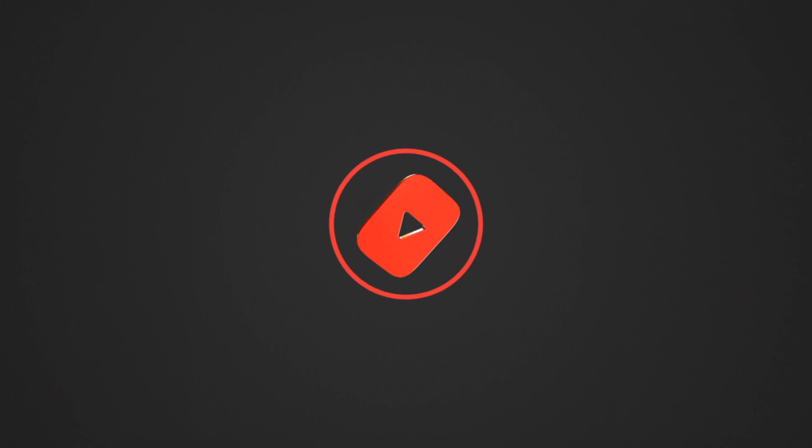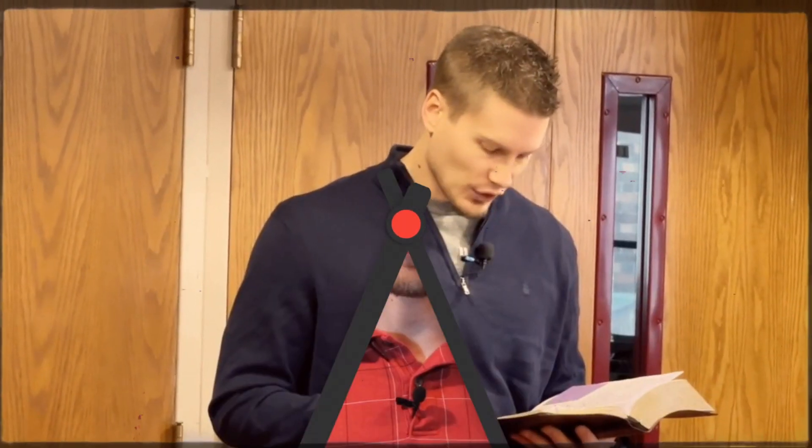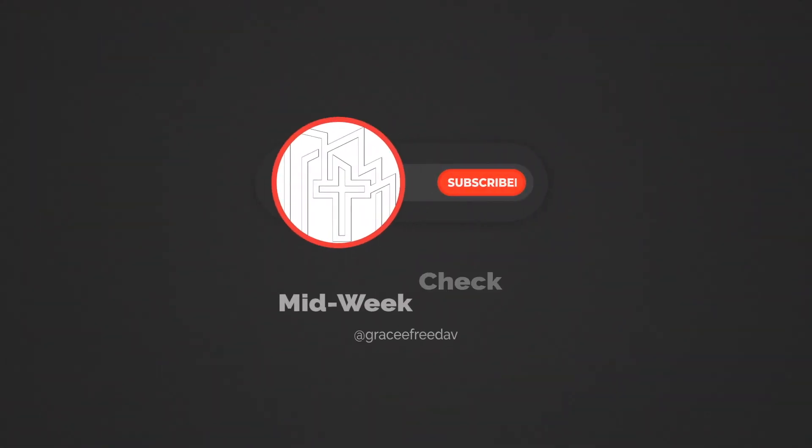Hey Grace family and welcome back to our midweek check-in. I'm going to do something a little bit different this week — I want to start off with a story.